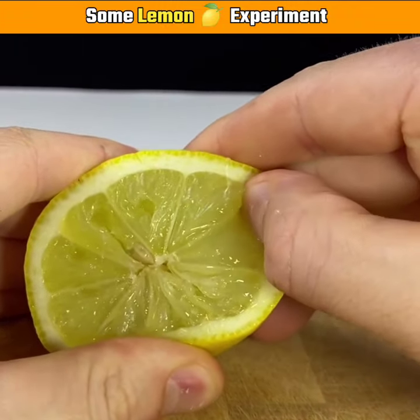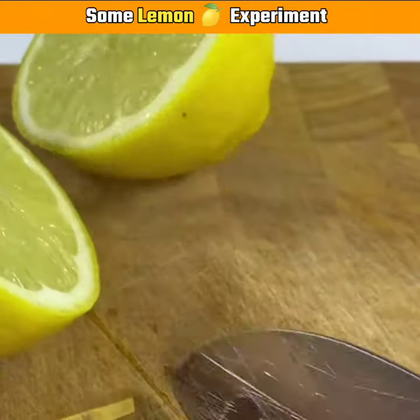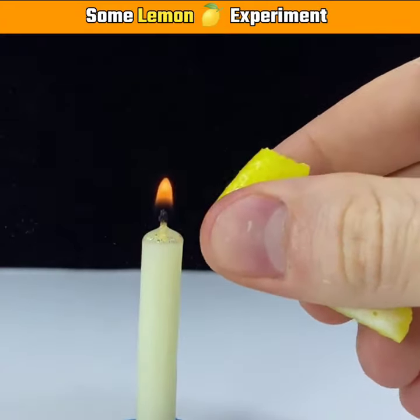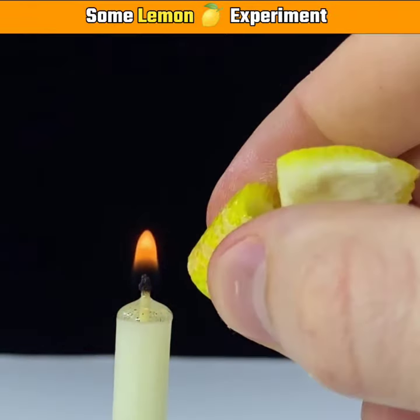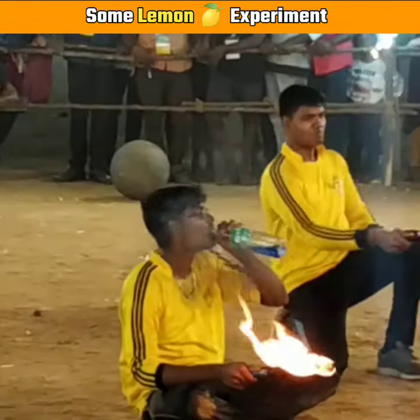Let's start with a little experiment. First of all, you have to cut it out and get out of it. If you don't like it, you will get a fire effect — you will find it in the circus, but you will feel the same feeling here.